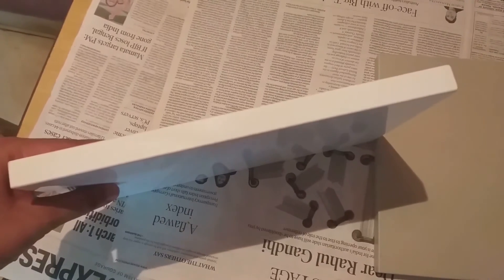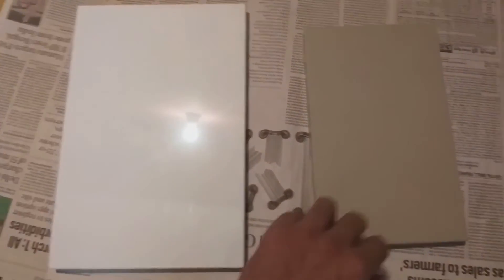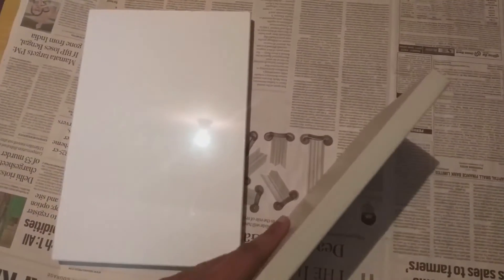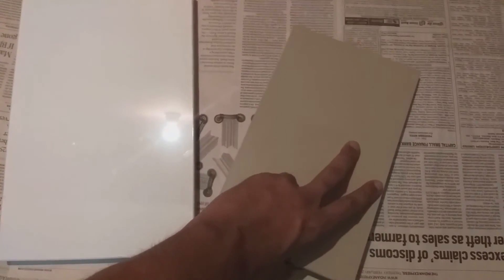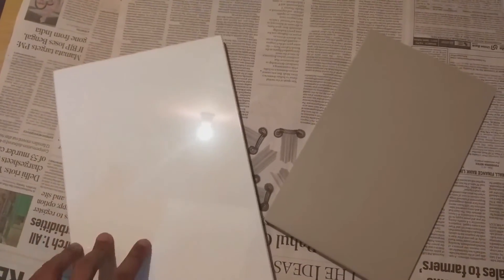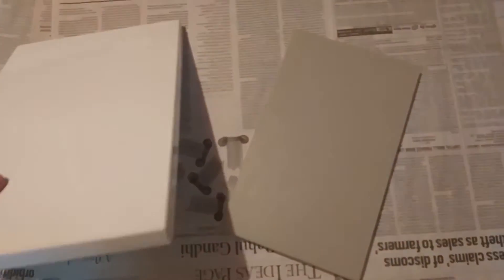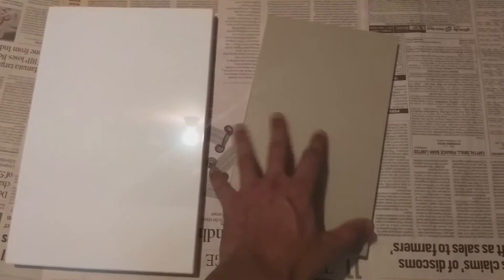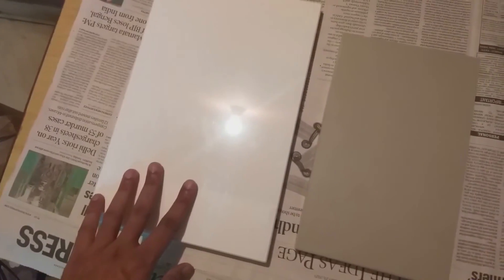This is a machine-made product, which is very different from a common product made at home. The matte shutter is the same — it is a market option where both front and back have the same color finish, unlike the glossy version where only the front has the color.